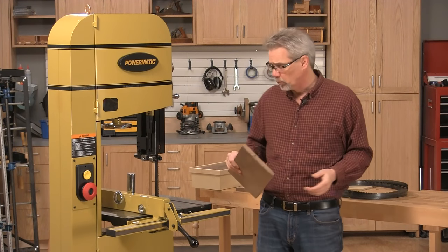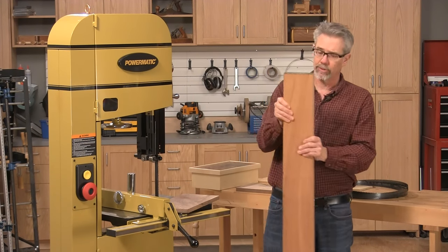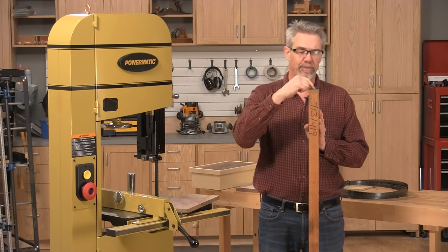So why would you do that? Well, there are a lot of reasons, but let's just say for example that you had a thick piece of wood like this mahogany and you wanted to use it in a project, but it's too thick for you and you'd rather have three-quarter inch lumber.